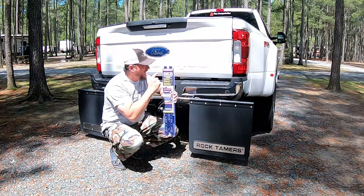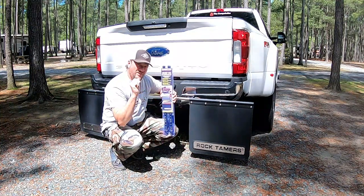Hey Campaholics, today I'm going to install our Rock Tammer Light Bar. I'm Missy. I'm Mike. And we're the Campaholics.